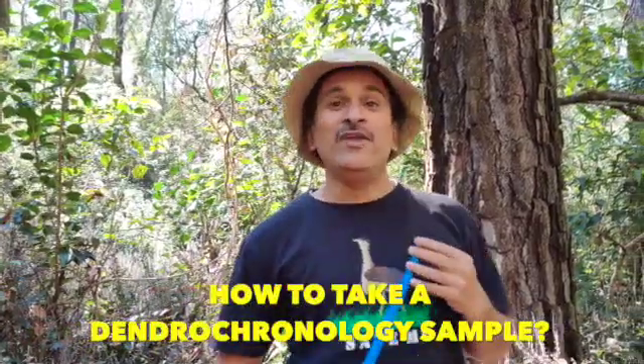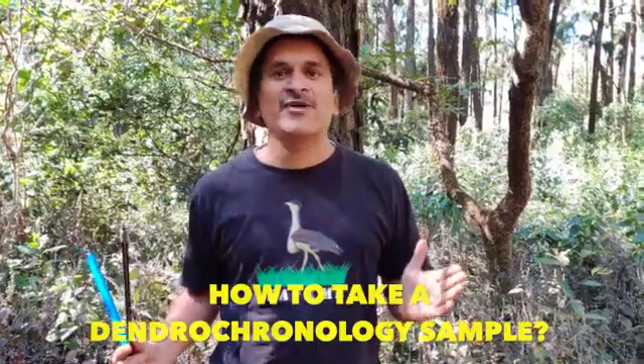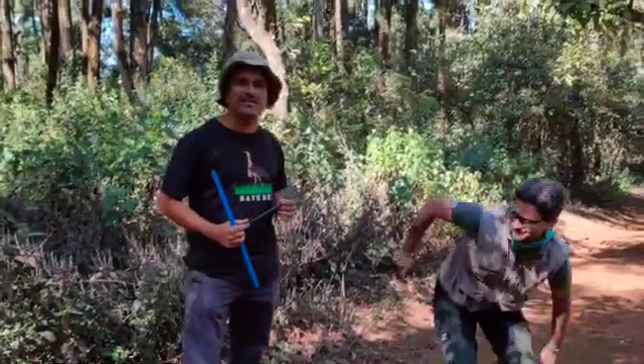Hello, we are at Mahabaleshwar, Guregarh. This is a patch where the forest department made a lot of plantations, say 40 to 50 years back, and a few of the species they selected were pinus — basically a temperate species introduced here. We have with us Dr. Rohan Shetty, who is going to tell us how to take dendrochronology samples of these pinus trees.